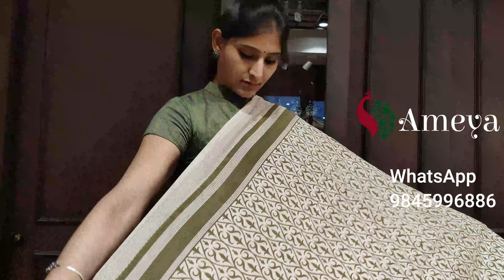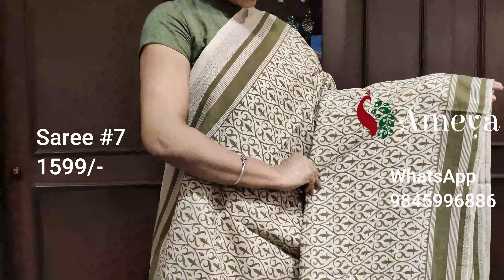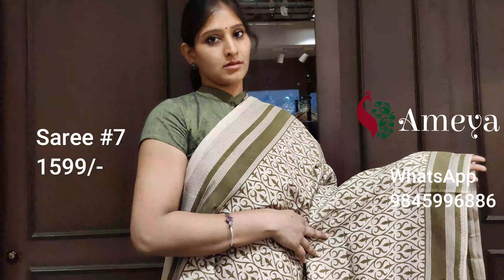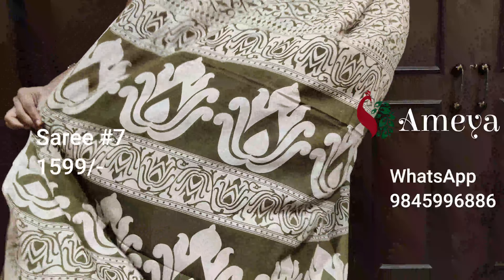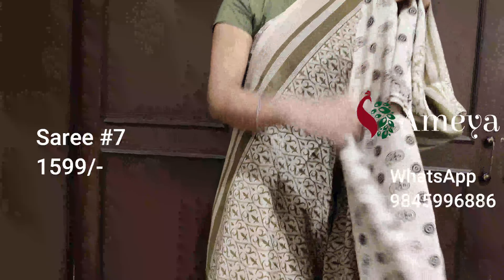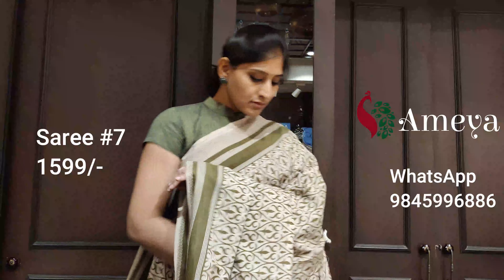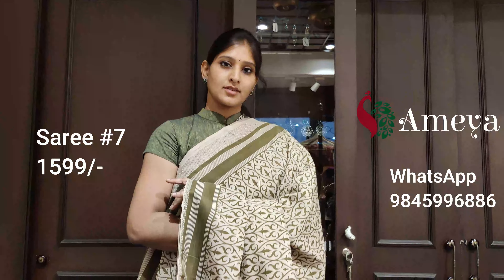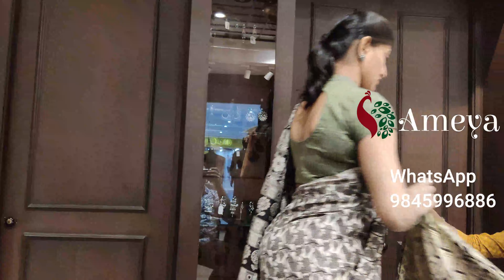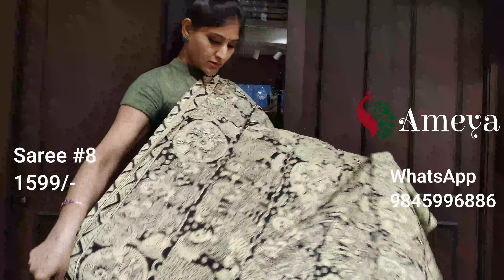Saree number seven is a green saree with beautiful geometrical design all over the body of the saree. For the borders you have horizontal lines, and the pallu has more intricate designs. It's got a printed blouse in beige. Saree number seven is priced at $15.99. To block the saree, please take a screenshot and send it to us.